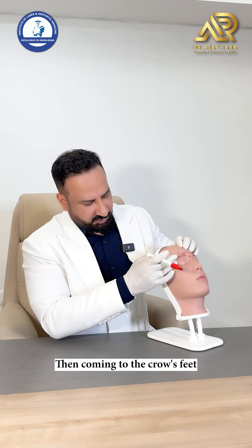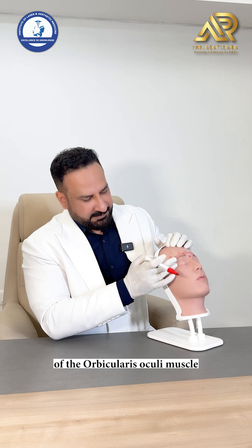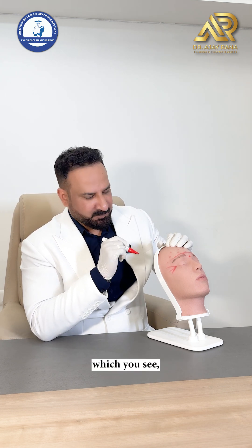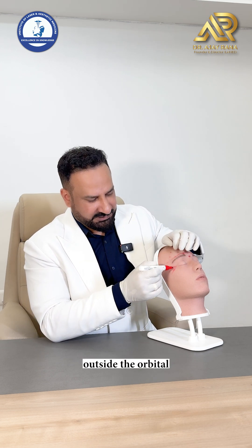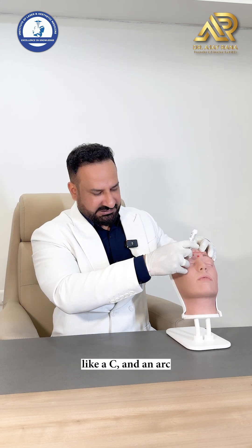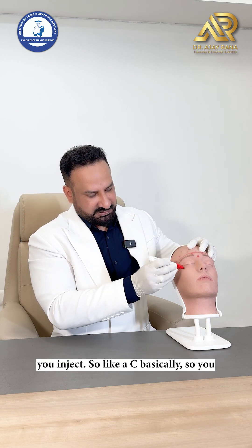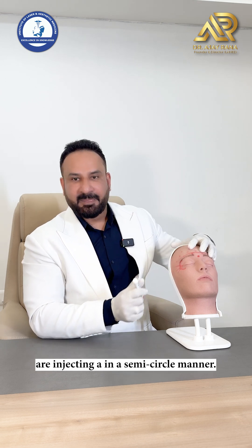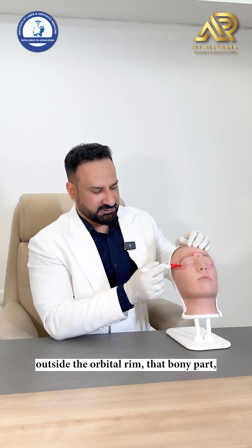Coming to crow's feet, which are caused by the lateral fibers of the orbicularis oculi muscle — being a sphincteric muscle, the lines come radially. You feel the orbital rim: 1.5 to 2 centimeters outside the orbital rim is your point number one of injection, and then you inject in an arc above and an arc below, like a C — essentially a semicircle.